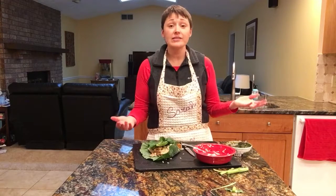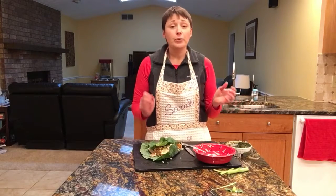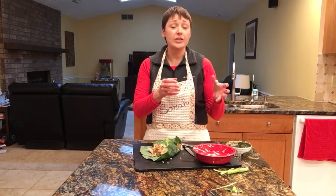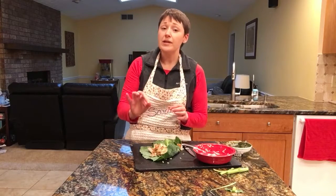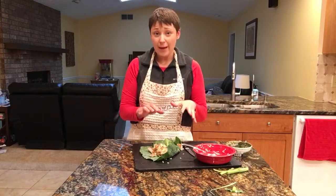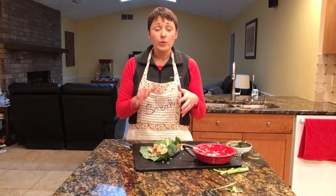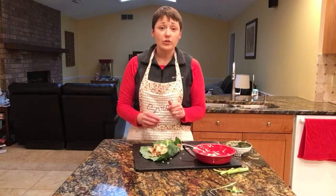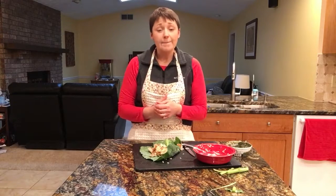If you just want to have collard greens on their own, it's so easy. Just chop about half an onion, take out the main stem, chop that up, and put it together with the onion and let them become soft. Add in just a pinch of red hot pepper flakes and season with salt and pepper. Then add in the leaves, cut into strips or bite-sized pieces, and let that wilt down. It's a fabulous side — completely vegetarian, so you don't have to add ham or anything like that unless you want to.